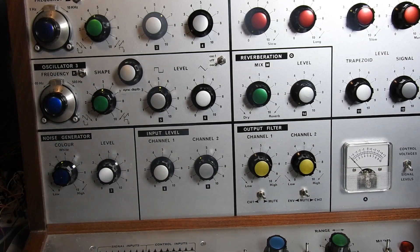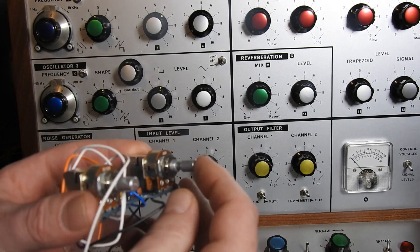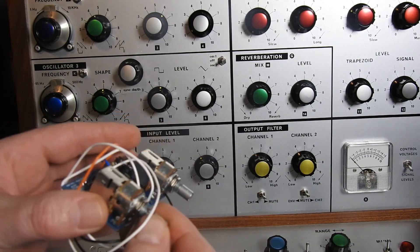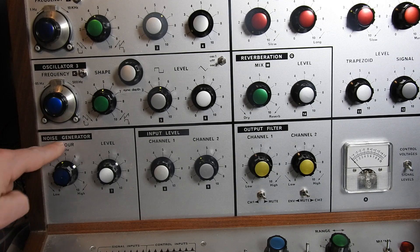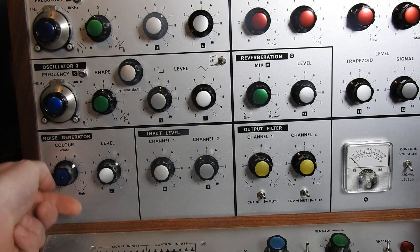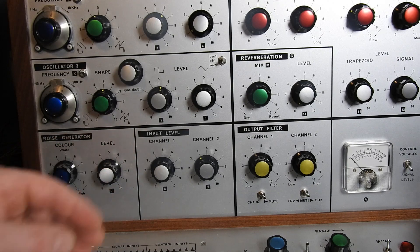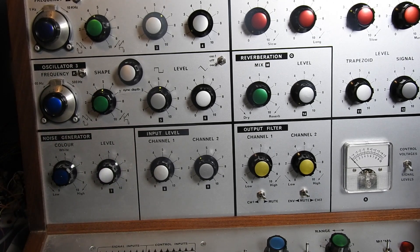On to the sample and hold modification — that's this board here. It's quite cool, it's got some push-pull switches on there. This is going to now replace what we have in the noise generation circuit here: the color and the level knob.